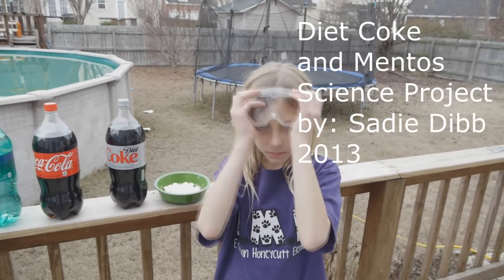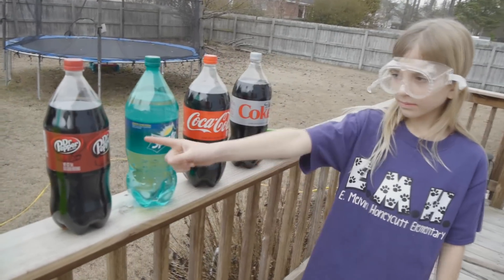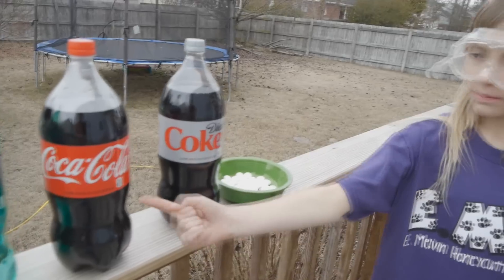Safety first! That's the middle yellow. Dr. Pepper, Sprite, Coca-Cola, and Diet Coke.